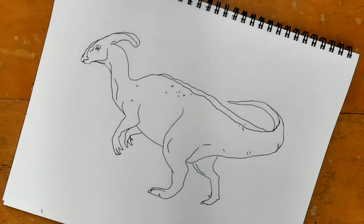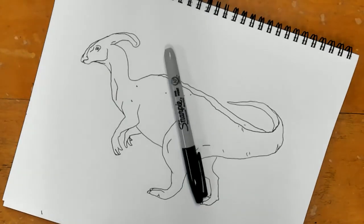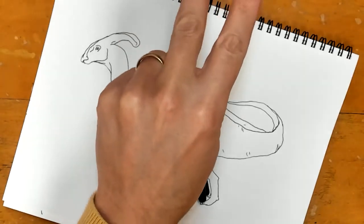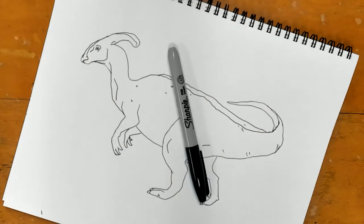Welcome everyone to the next step for our dinosaur project. Today we are going to do two things: we're going to outline with permanent marker, and then we are going to add color. The color has to be no more than two colors total, so you get to design your dinosaur in whatever color you think, but you can only use two colors.